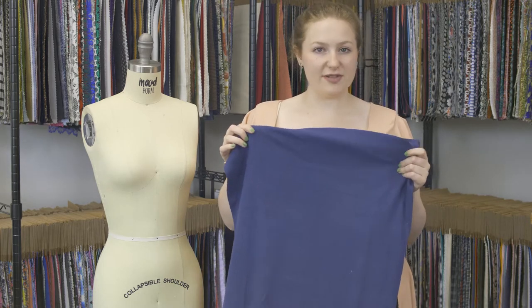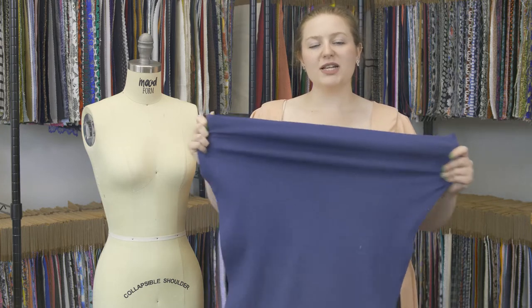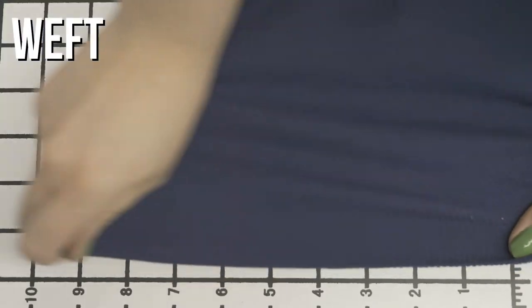This is product number 320572, blue tubular cotton rib knit. This product has a soft but ridged hand — it's very nice. It has excellent stretch, but it is sheer when stretched.